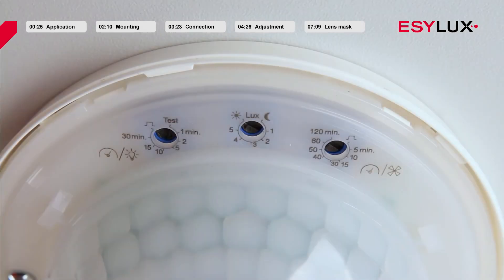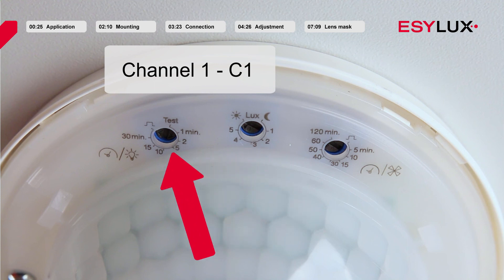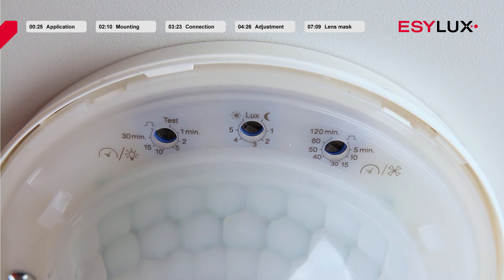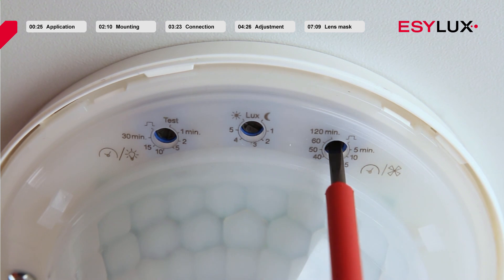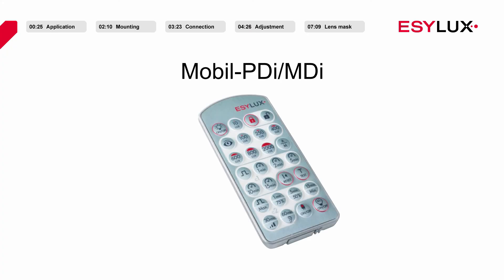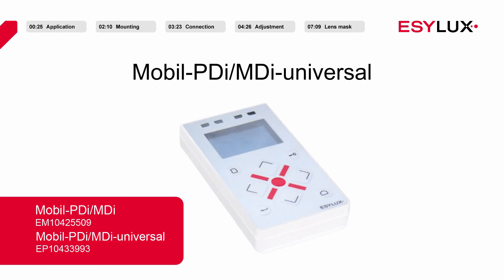The ceiling mounted presence detectors are factory-installed with a default program and thus immediately ready for use in full automatic mode. The control potentiometer for the lighting set value is 400 lux. The potentiometer for time delay is set for approximately 5 minutes. The default setting for time delay for the switching contact related to motion is approximately 60 minutes. By turning the corresponding control potentiometer it is possible to change the range of parameters as needed. To achieve the most precise parameter settings, we recommend the remote control Mobile PDI-MDI or the Mobile PDI-MDI Universal.